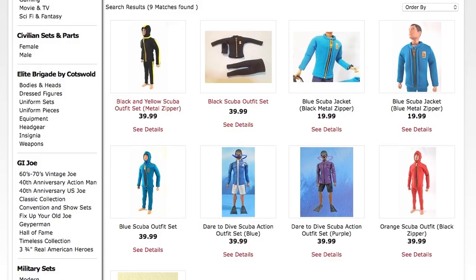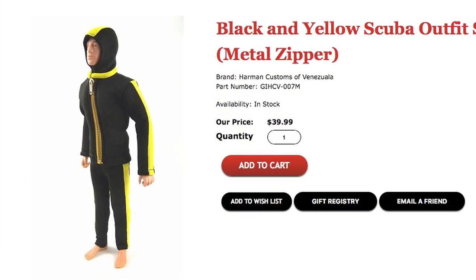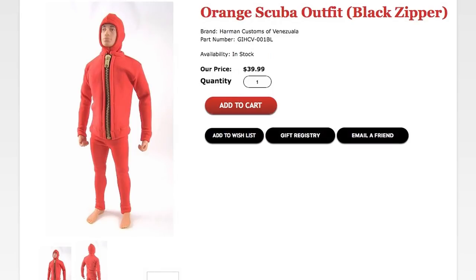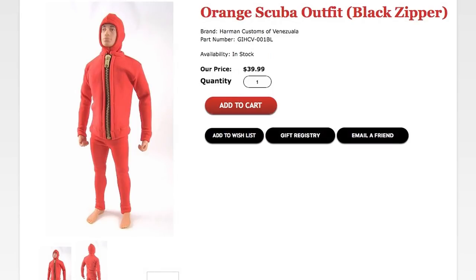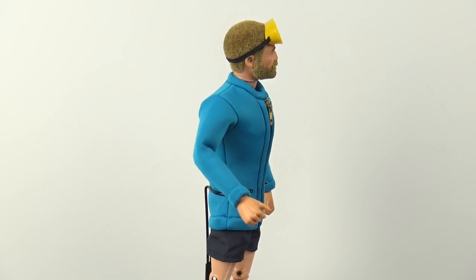Cotswold Collectibles sourced these out of Venezuela. On their website you can buy the blue jacket for the Underwater Explorer, you can buy the all-black suit with the scuba jacket, pants and hood, another black one which has yellow stripes down the seams — which looks really cool — and you can also get an orange scuba suit. One thing to note when first getting this onto your figure is that the zip doesn't undo at the bottom.